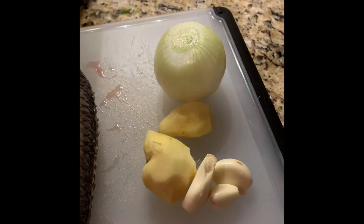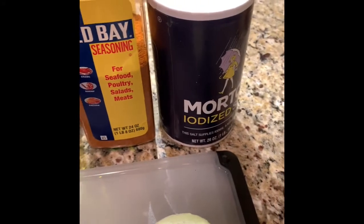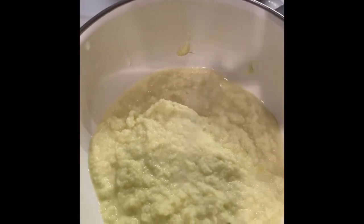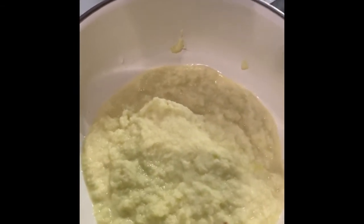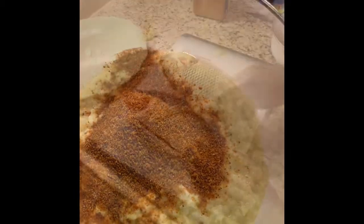I'm going to add all-bay seasoning to it and salt — about a half teaspoon of salt. I'll mix it all together.